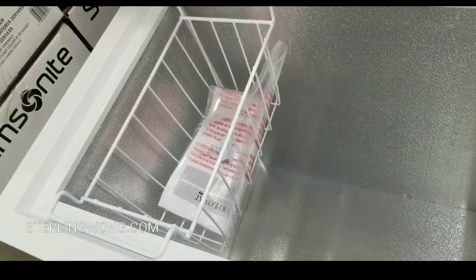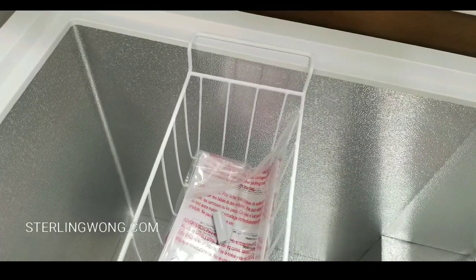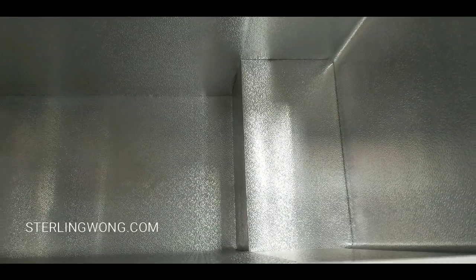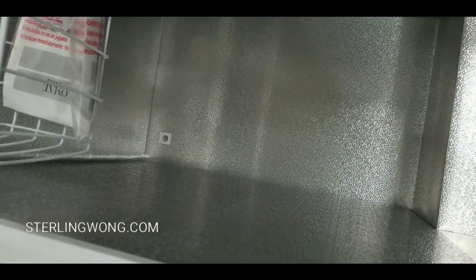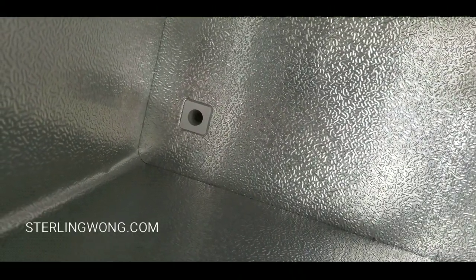The only accessory included is a tray, which you slide across the top. You can buy other trays online — I'll leave links below. The compressor bump enclosure is still there but is smaller than a few years ago. The drainage hole is still in the front of the chest freezer, which makes it really convenient to drain.